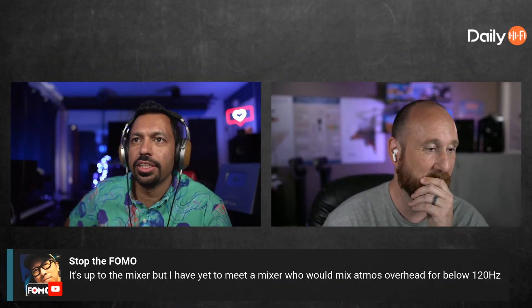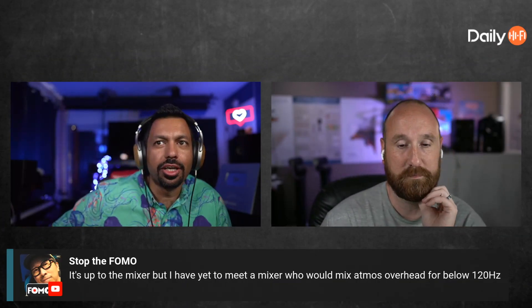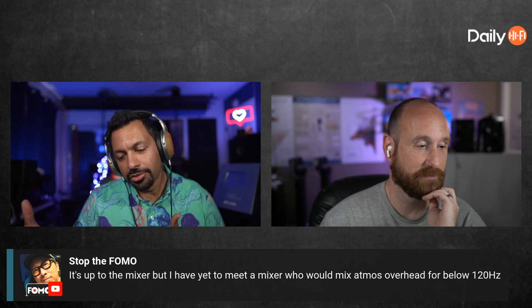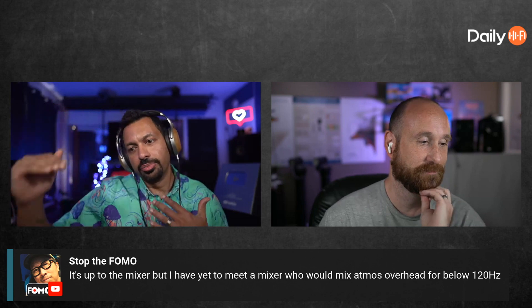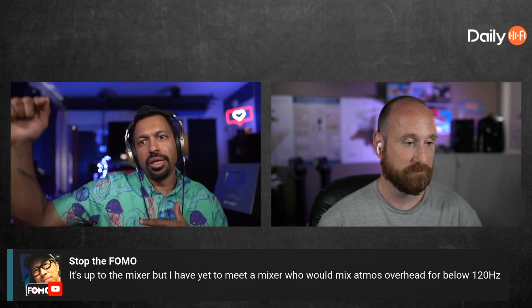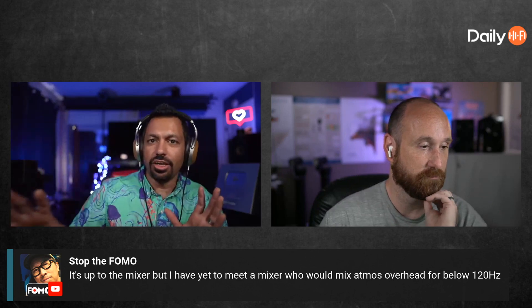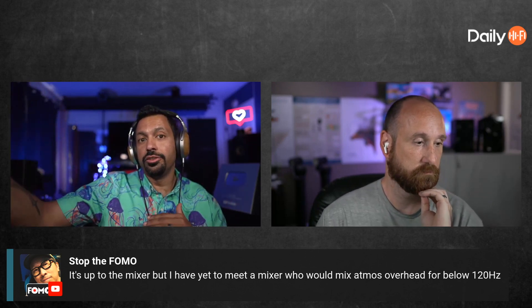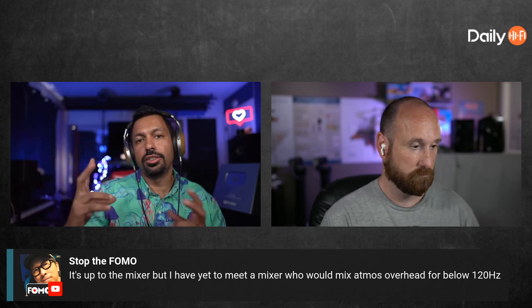He says it's up to the mixer, but I have yet to meet a mixer who would mix Atmos overhead for below 120Hz. In a Logic Pro session there is an Atmos plug-in that goes in the master chain — before the master chain. If you want to do any effects on any of the channels, it has to go before that, and if you do it before that, it's not going to include the height channels.